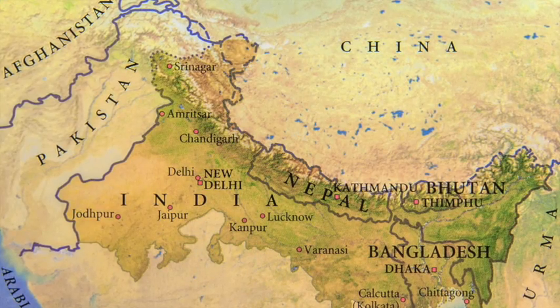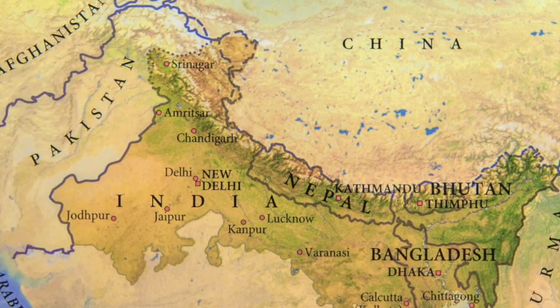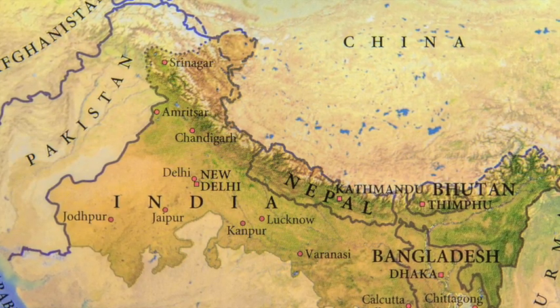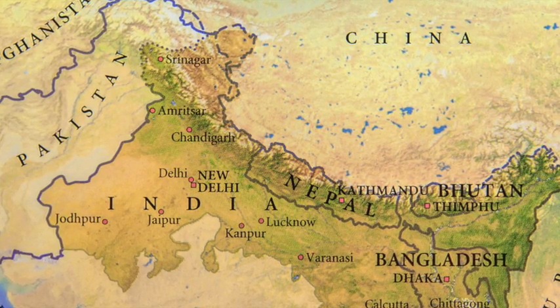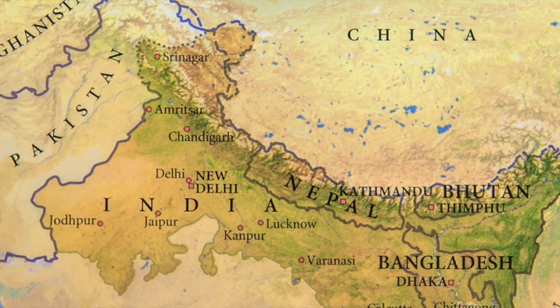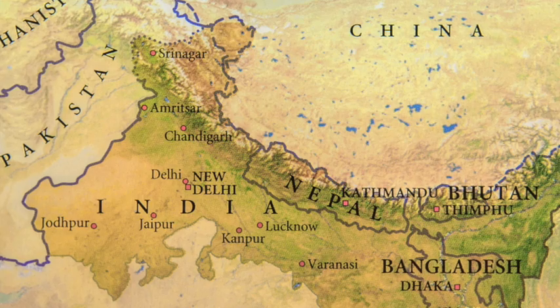The first citrus fruits appeared approximately 8 million years ago, and all citrus fruits can trace their roots to the southeast foothills of the Himalayas. Lemons are native to South Asia, although their origins are unknown. Based on genomic studies, the lemon appears to be a cross between bitter orange and citron fruits.